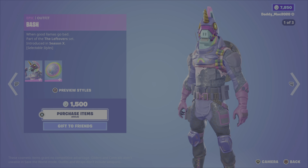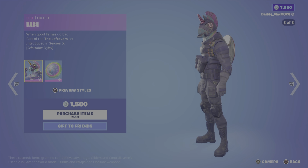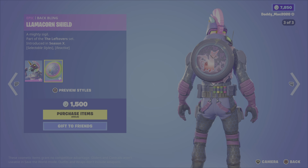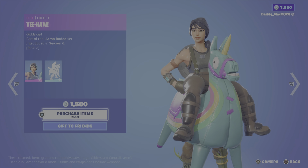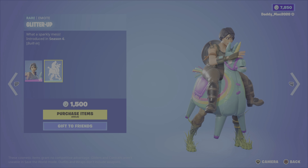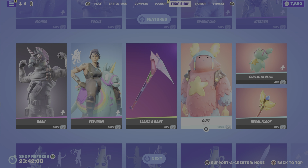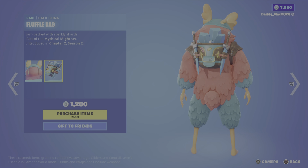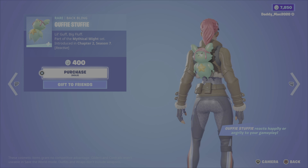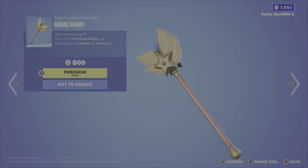We have the Bash outfit from the Leftover set, Season 10, with three different outfit styles and the llama corn shield back bling, which also has three different styles — 1,500 V-Bucks for the two items. You can also get the Yeehaw outfit from Season 6 along with the glitter up emote — those two items are 1,500 V-Bucks. We have the llama's bane pickaxe for 500 V-Bucks. Then there's the Guff outfit from the Mythical Mite set along with the Fluffel bag back bling for 1,200 V-Bucks. The Guffy Stuffy back bling is a reactive one — it reacts happily or angrily to your gameplay — for 400 V-Bucks. The regal floof pickaxe is 800 V-Bucks.